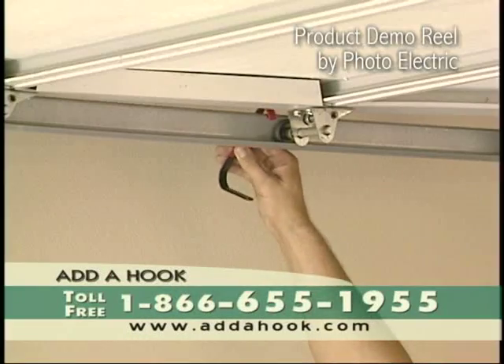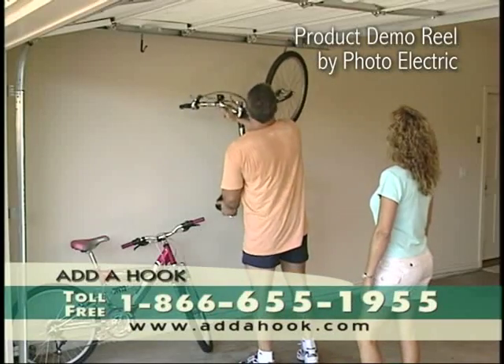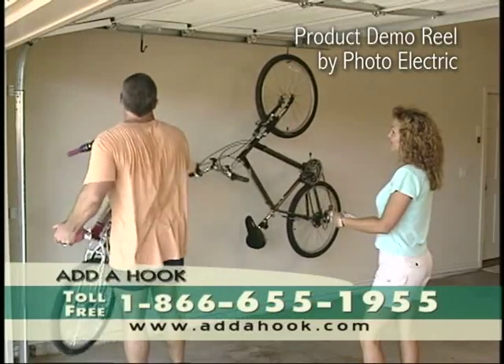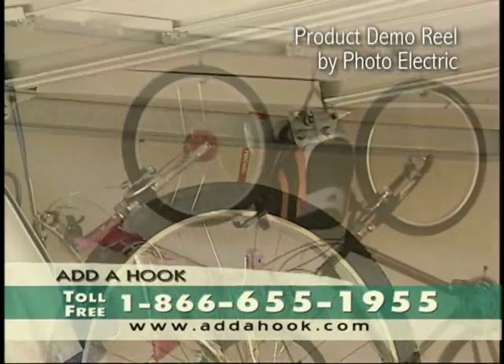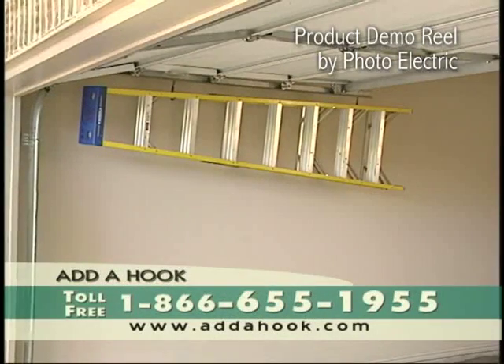Adahook is an innovative, patent-pending product that provides a simple, convenient, and easy way to utilize storage space in your garage. The Adahook is specially designed for your garage door track. It can be used for hanging tools, bicycles, electrical cords, sporting equipment, whatever your storage needs are.